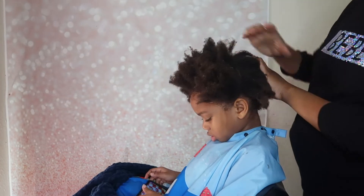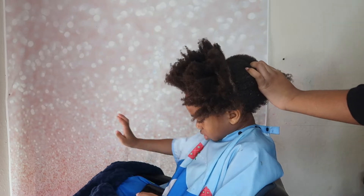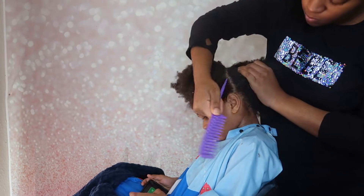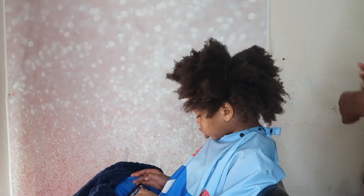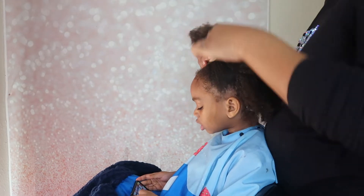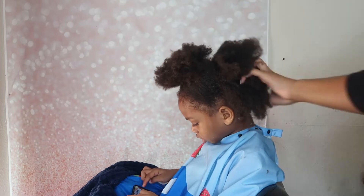Right here I sectioned off his hair from ear to ear just to see what I'm doing, because his hair is very thick. I have to do his hair in sections, so I parted his hair in half from ear to ear, then sectioned the top off. When you do starter locs, you want to do it while the hair is wet.